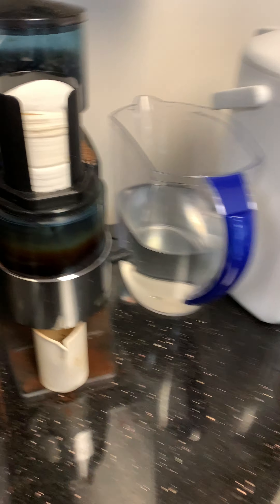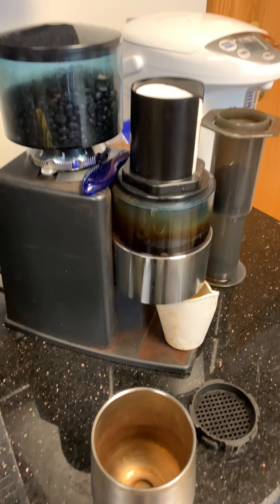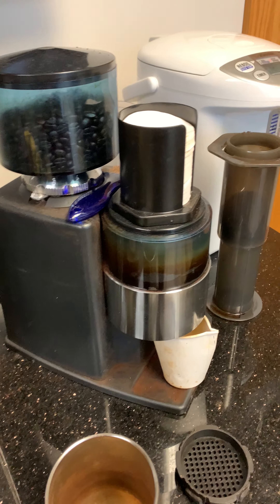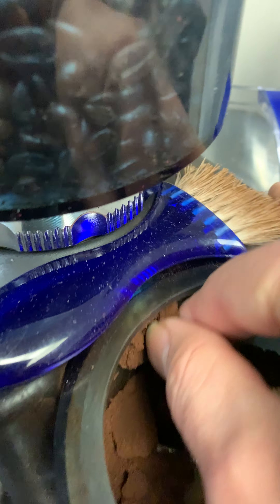So then you take it and you put it in your 20-year-old coffee grinder that you bought for 800 bucks. You've changed the blades twice and it just doesn't give up. And you've got it on a fine grind — hard to see, but if you look here you can hopefully see the fineness of the grain.